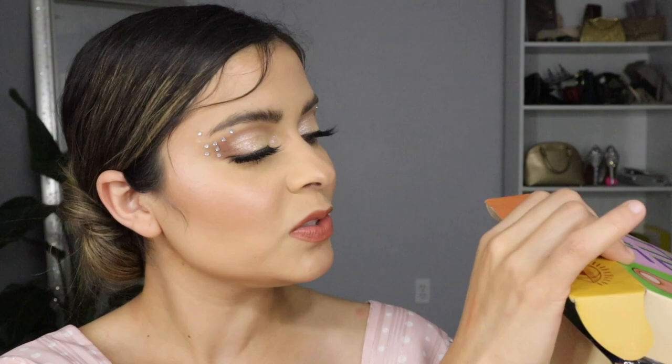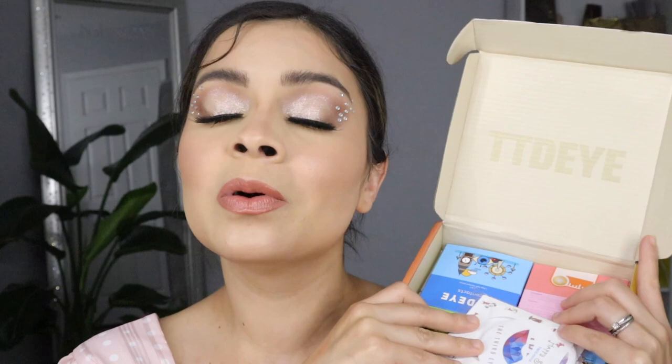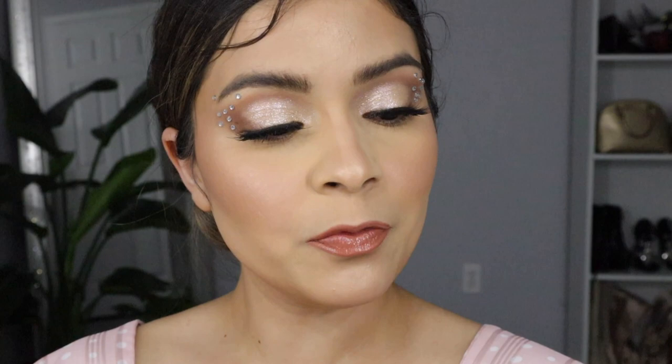I just want to show you guys really quick what I have here. Today I'm going to be reviewing their HD collection. One of you guys commented and requested a video, and they were so nice enough to send me the whole collection of the HD, which I'm going to be reviewing for you guys. We have four pairs here, and they always send their little mirror and little glitters.